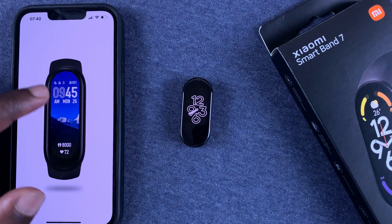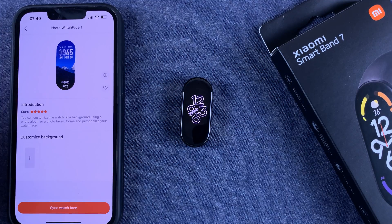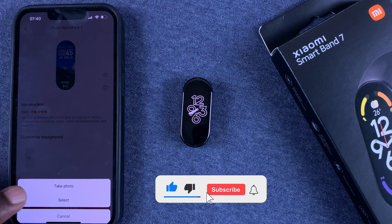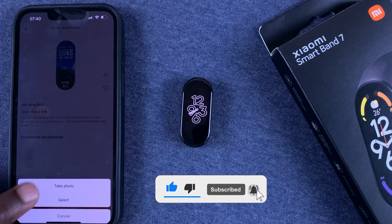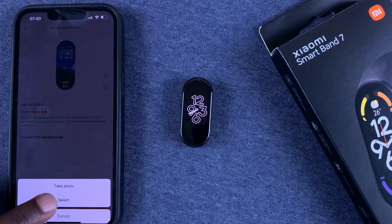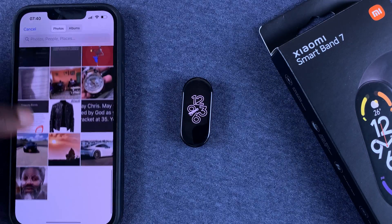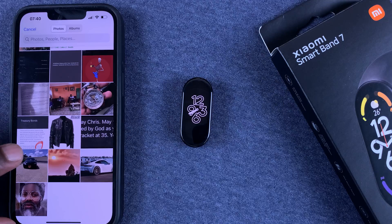So this area in the middle is where the picture is going to be seen best. With that in mind, go to Customize Background and tap on the plus icon. You can take a photo with your camera straight from here, or tap on Select to choose one from your gallery. That opens your gallery — go ahead and select the photo you want.